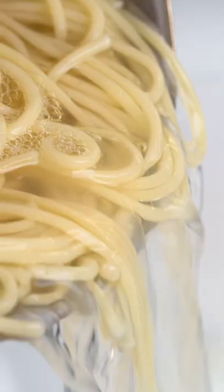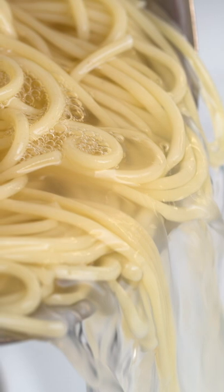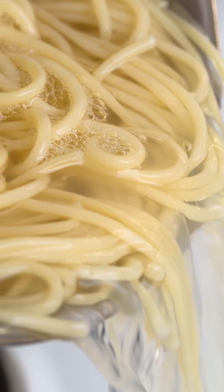And once you've made your sauce, don't think you can pour the rest of the water down the drain either. Save it in an ice cube tray and use it as a thickening agent for soups, stews, gravy, and future sauces. You won't be sorry.